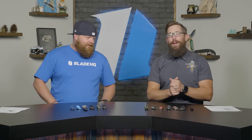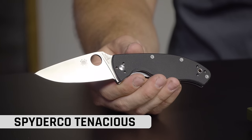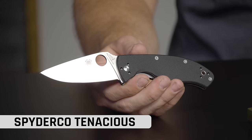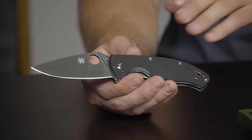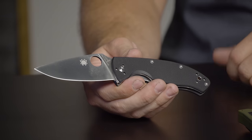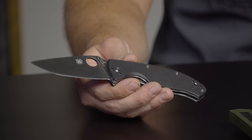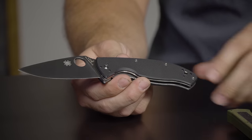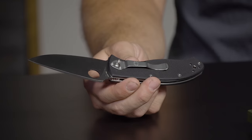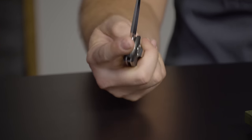Next up we have the Spyderco Tenacious. When we're talking best bang for your buck knives, the Tenacious has got to be there. This knife is an amazing beater knife, second knife, loner knife, or your primary knife — it's just that good. It's got the 8CR13MOV blade, right around $47-$48 on the website, G10 scales, and a four-way reversible pocket clip. It comes in a bunch of different styles, so pick the one you like best.